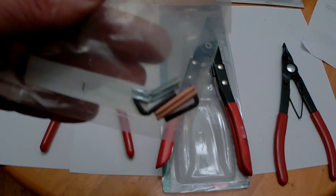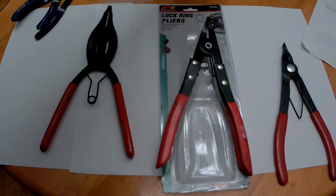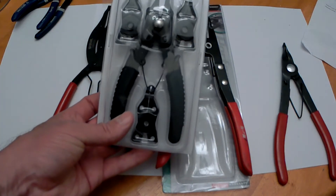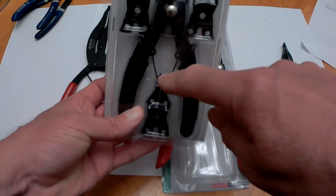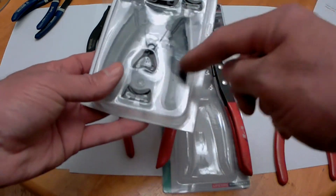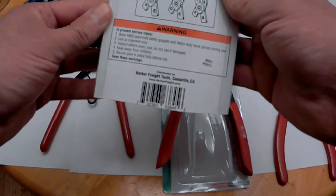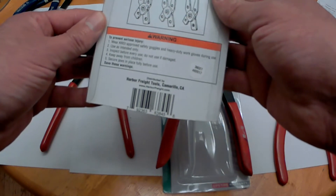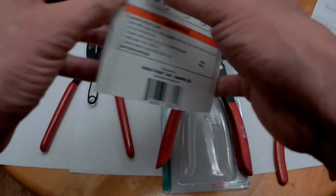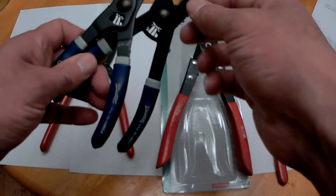I had this Harbor Freight set — I think it's probably okay, I've never tried it. You can see the heads kind of angle on it, and then they're straight and you change the head out on them. I'm not sure exactly what number these are — I think it's a 36027 or 462017 — but I recommend the Williams; I really like them.